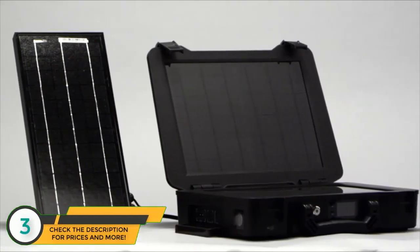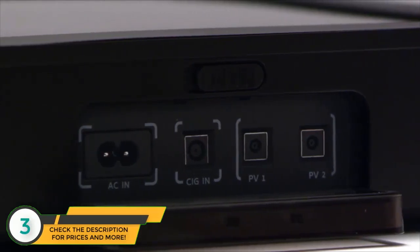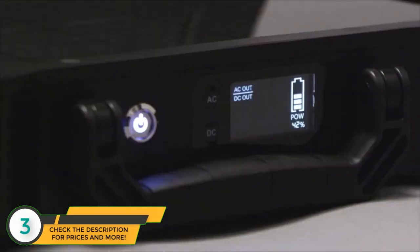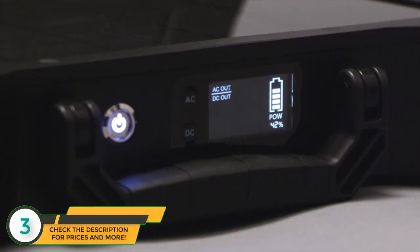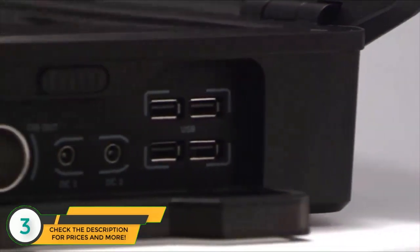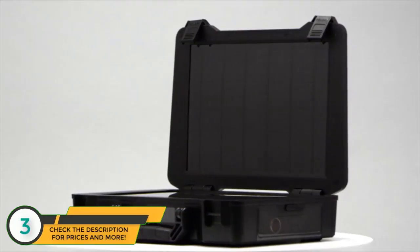It is equipped with plenty of AC and DC inputs and outputs to charge at home or on the road. Once your batteries have charged, you can run appliances directly from your Phoenix. It has the capability to run AC and DC appliances up to 150 watts.